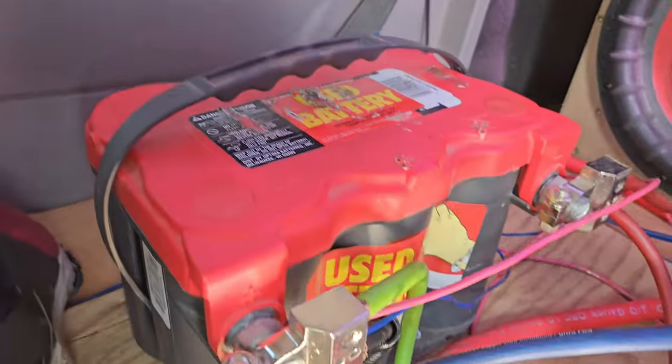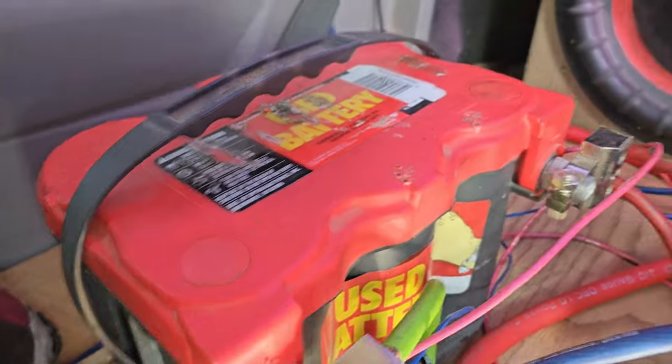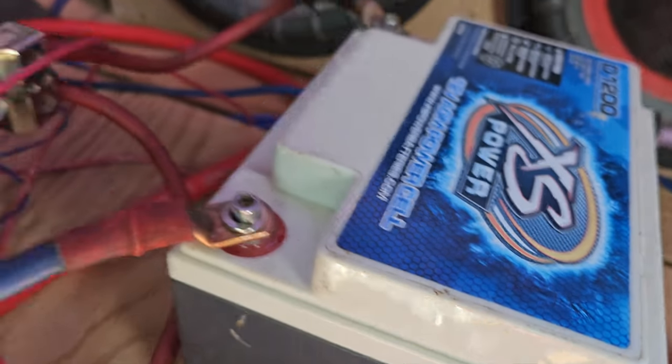So we're going with a Red Top Optima, an Excess Power D1200 — those are my distro blocks right there — and I got a Sound Cubed 8K amp. I'm running two of the DD 9912s in the back.